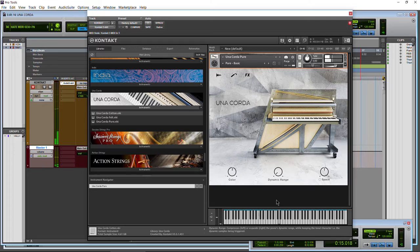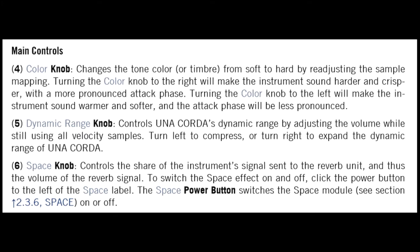So the difference between high velocity notes and lower velocity notes is less when it's pulled down, and that holds true through all the pianos. We also have a space knob, which is basically a reverb control — you've got to turn it on first. We adjust our different spaces within the effects in the finishing section. You can turn it on at either place and adjust the parameters.